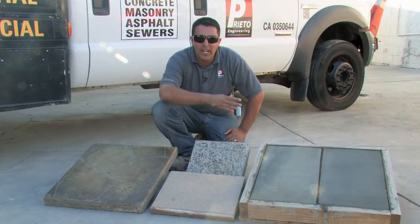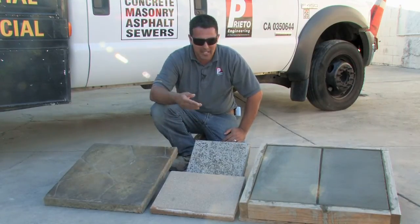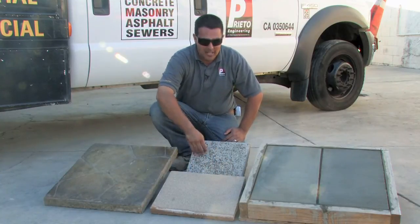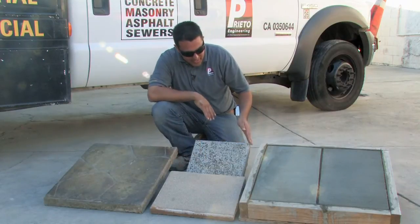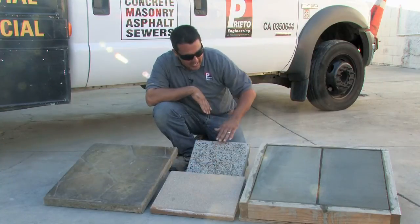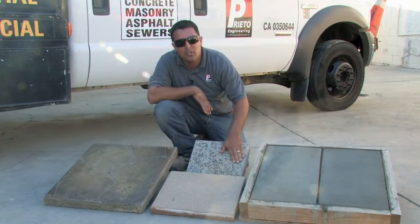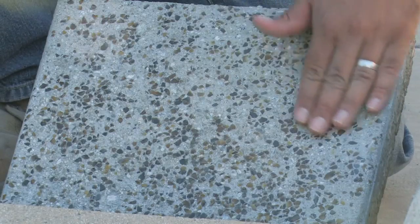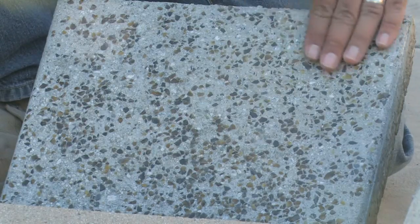We then sprayed on a chemical retarder, came back the next day, and removed the top surface of the concrete, exposing the glass as you see it here. On this side, we've actually done the same process as this side, except for the fact that we've polished the concrete to a smooth and even texture. This application is typically done on interiors, homes, or even commercial applications.